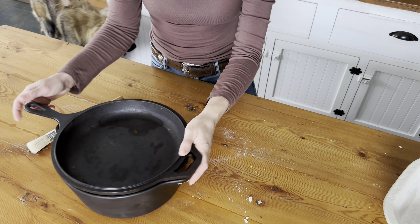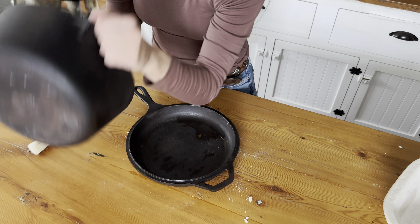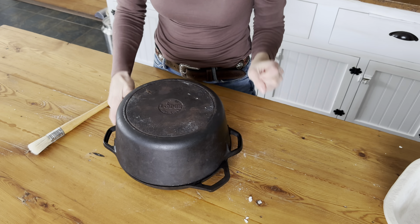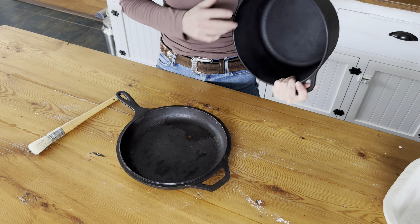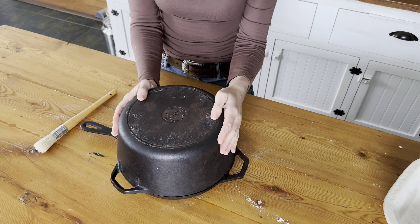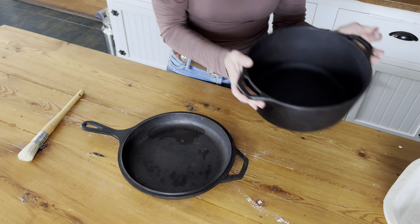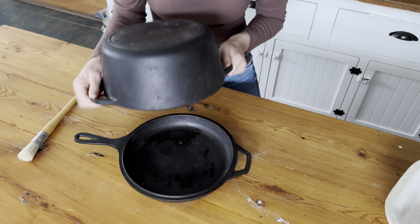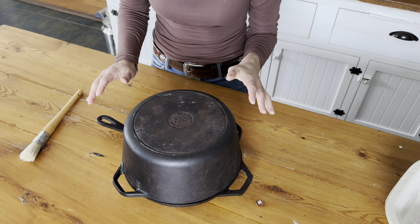This is what I use to bake my sourdough in — combo cookers from Lodge, 10.25 inch. I have a mix and match, one with a handle and one without, and I put it in the oven upside down. I can lift off the cover and plop the loaf right on top. We bake at 450°F for about 22 to 23 minutes with the cover on. Today we're just going to do the part with the cover on, then take it out and I'll show you what we do next.